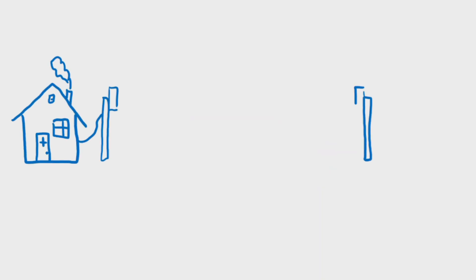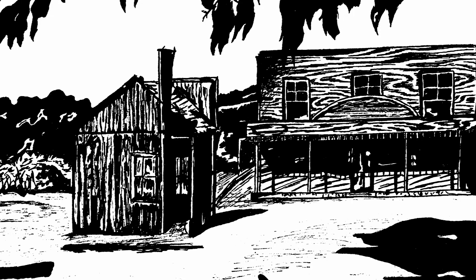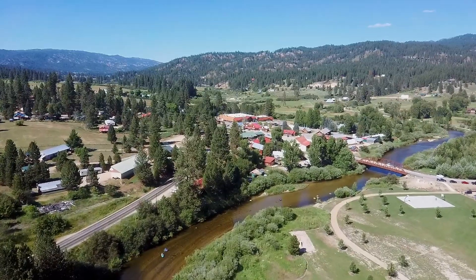What they'll do is let you extend your network, and in turn your internet if applicable, to another location far away—say a detached garage, shed, barn, or any building or location within a claimed 3km range.